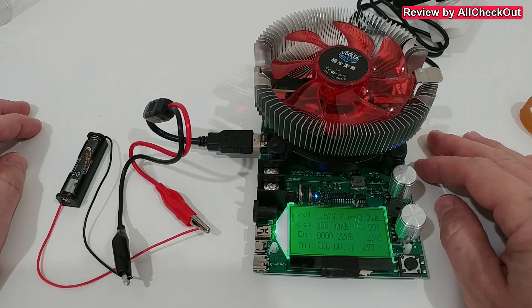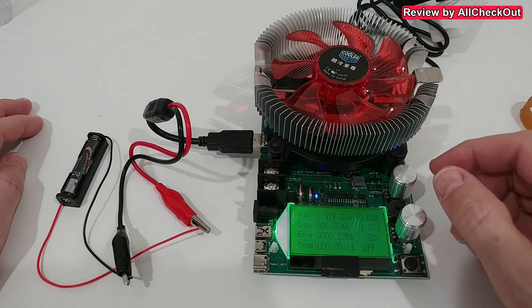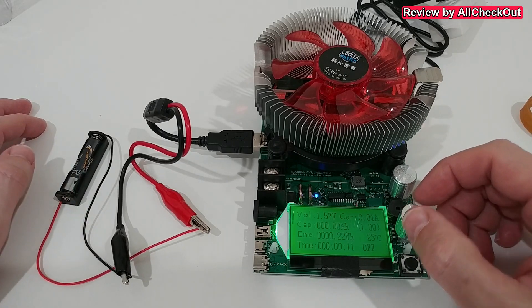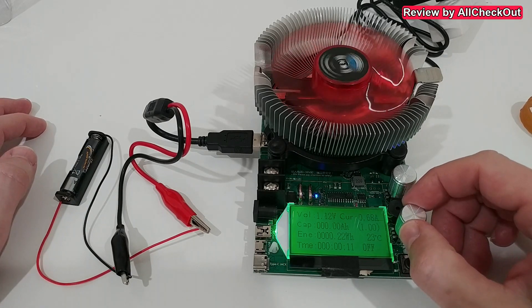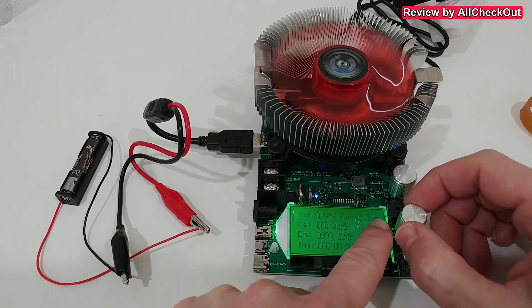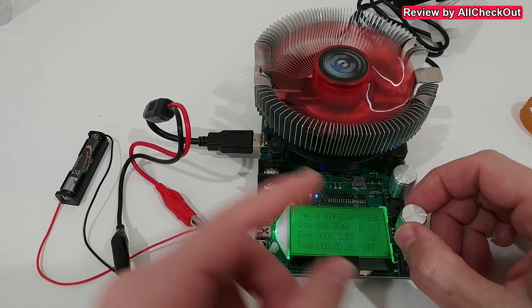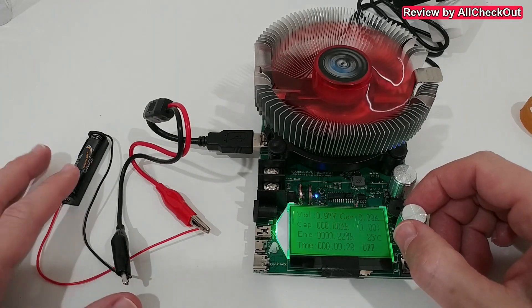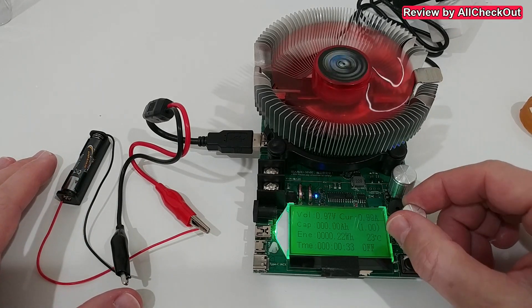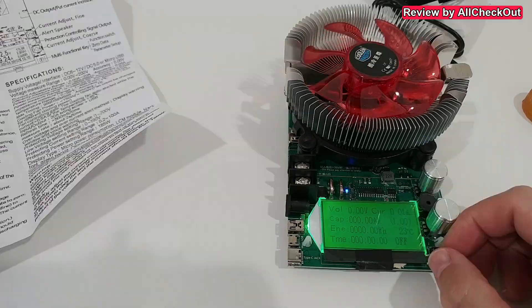Of course this device can use high amps, but it's also important that it can handle very low amps. With this battery, we can only pull around one amp before the voltage drops to around one volt — that's probably the maximum. But this is a very important test. Really good device for testing such batteries — I'm super happy.